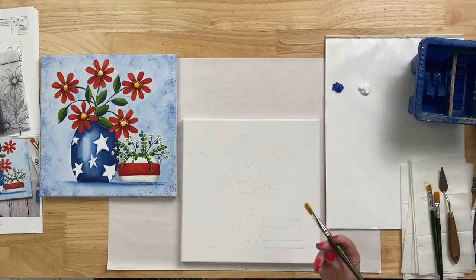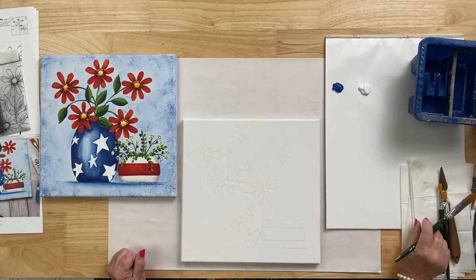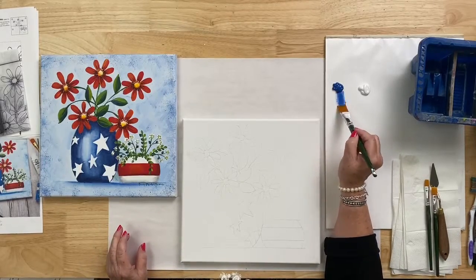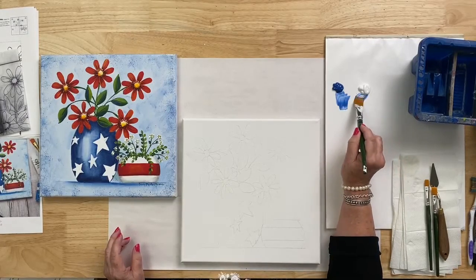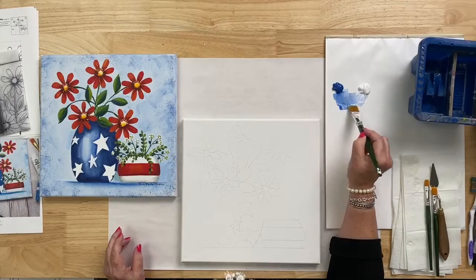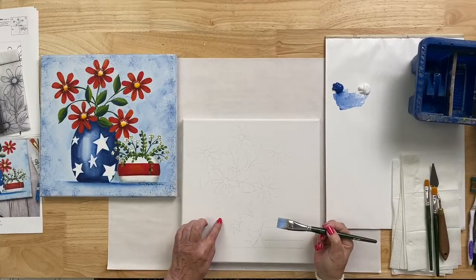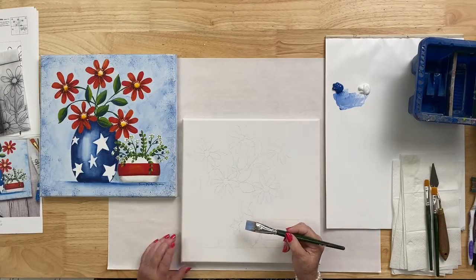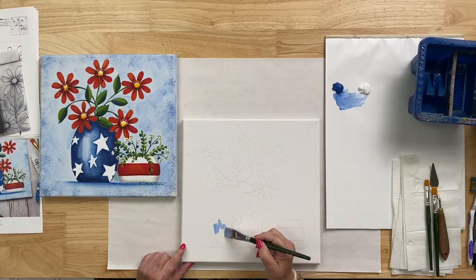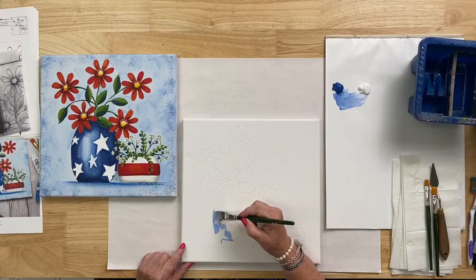I'm going to use a three-quarter inch flat brush. I'll wet it with water, blot it on paper towels, then brush-mix — picking up a little bit of true blue and going with that dirty brush right into my pile of wicker white to mix a lighter blue. Once I have a nice light blue mixture I'll begin working on this large vase, painting around the star areas.